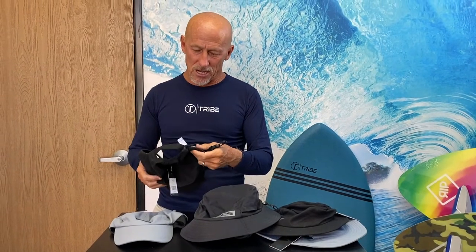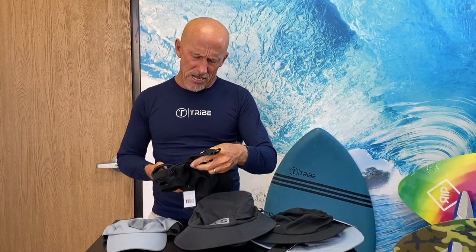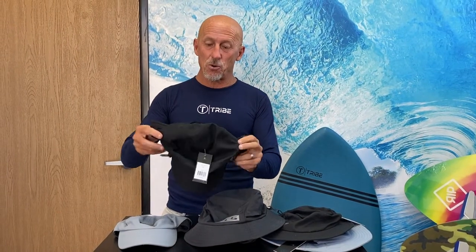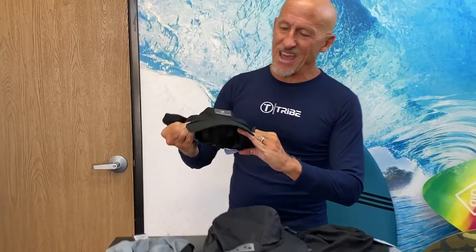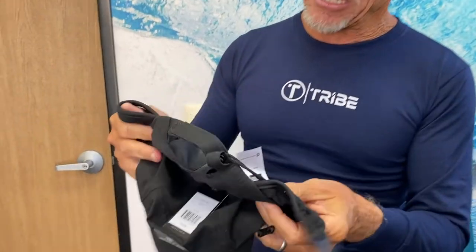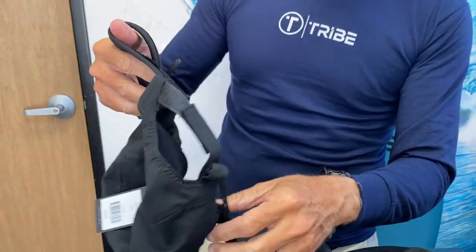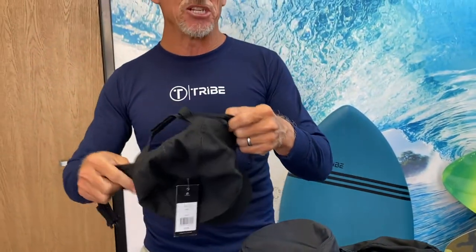So let's go through the surf hats that we sell here at ebodyboarding.com. Let's start with this one. This one's from Creatures of Leisure. This is a one-size-fits-all — more of a dad cap kind of setup with a velcro adjustment on the back. I don't know if this is adjusted to my gigantic head, but let's find out. Yep, it does fit — my head isn't actually that big.